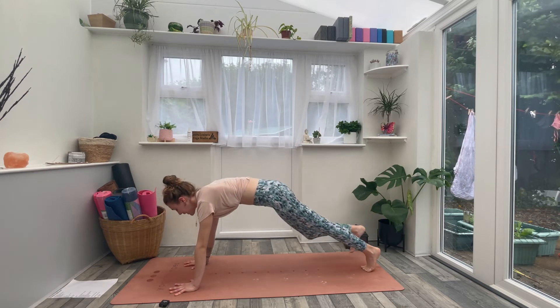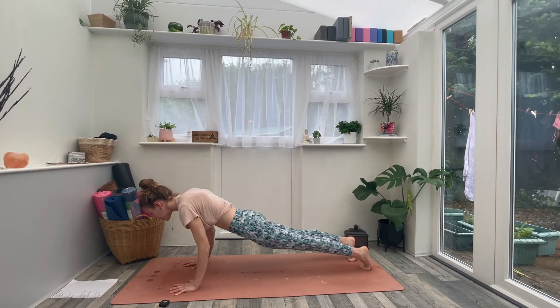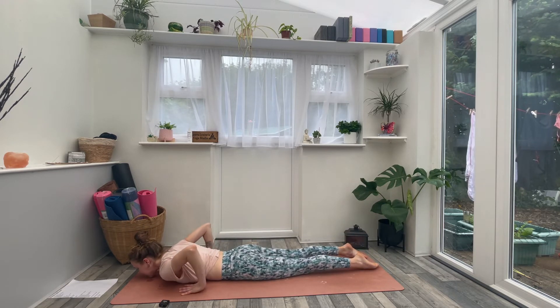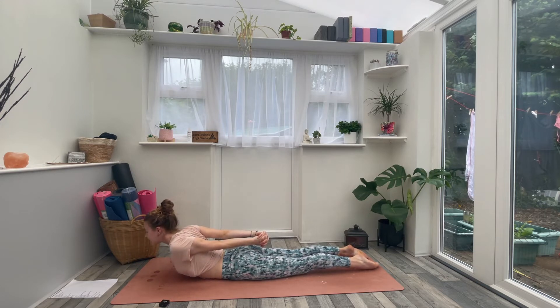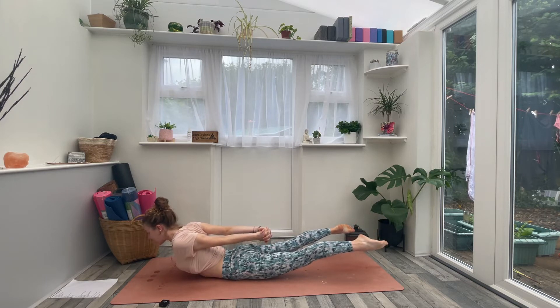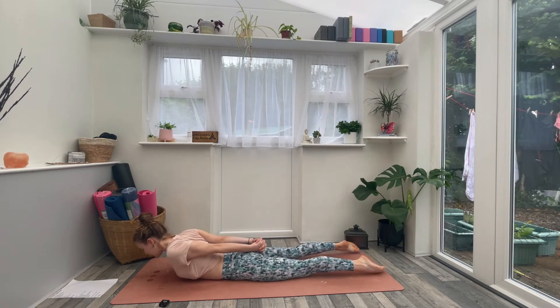Take an inhale in plank, pressing into the palms and opening the shoulder blades. Then exhale, knees up or down — slowly lower all the way to the belly. Untuck your toes. This time let's interlace the fingers behind the lower back. As you inhale, lift the fists, the chin, and the chest up. As you exhale, squeeze the thighs and lift the legs off the floor into locust shape. Take a nice inhale — lift higher. One more inhale, then exhale and slowly lower all the way back down.